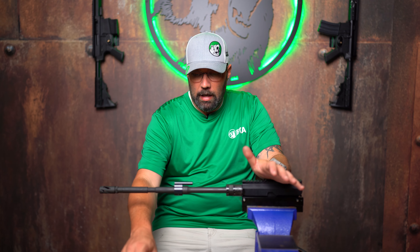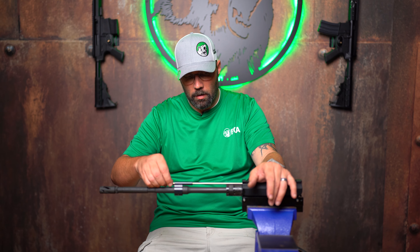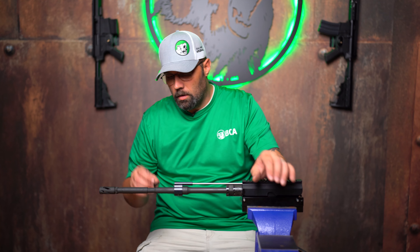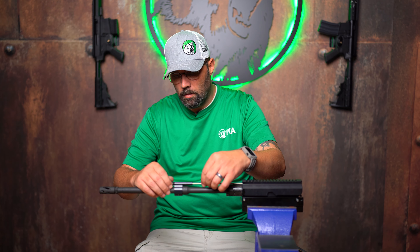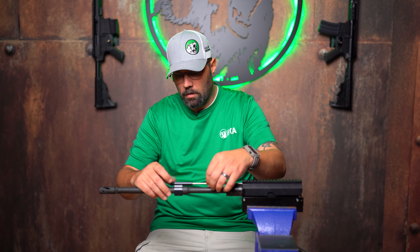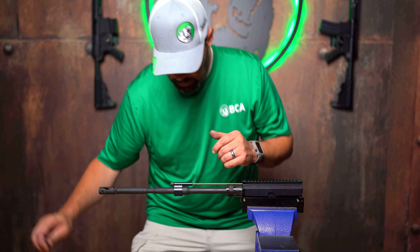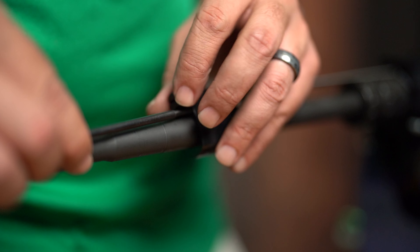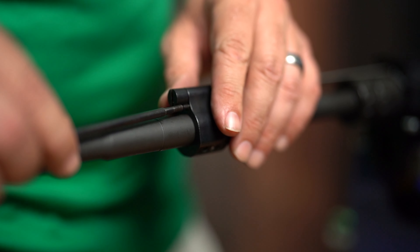To reassemble it's just the opposite of what you did. Put your piston in all the way into your upper, then start screwing your knob in. You'll feel it when it catches on that pin down there. To get it back in, push that pin in just like you did taking it out, then screw it all the way down tight.